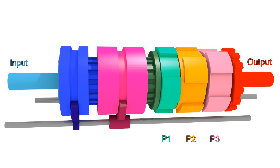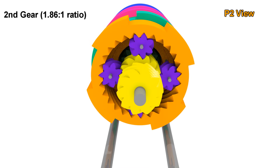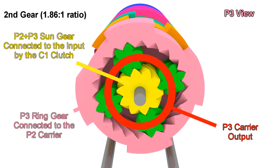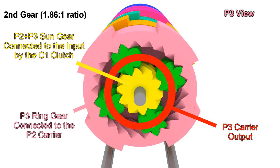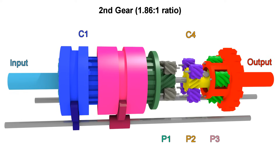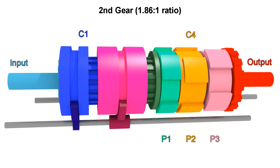For second gear, we need to leave C1 engaged, but instead of engaging C5, we now engage C4, which is the ring gear of P2. Let's take a look at P2. As with first gear, we have the sun gear rotating with the input and the ring gear stopped, so the carrier turns slowly. But the carrier of P2 is connected to the ring gear of P3, so that slow motion is transferred to P3. So it's like first gear, but instead of the ring gear being still, it's now moving slowly in the same direction, adding a little more speed to the carrier. When the ring gear was held still, we got a 3.2 to 1 ratio, but now that the ring gear is moving slowly in the same direction, the final ratio is 1.86 to 1. P1 is also moving, but it's not playing any role in second gear either.